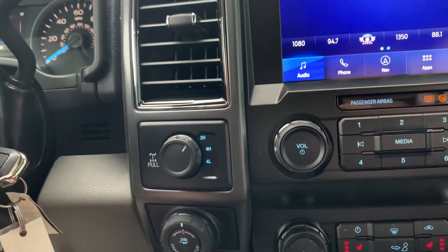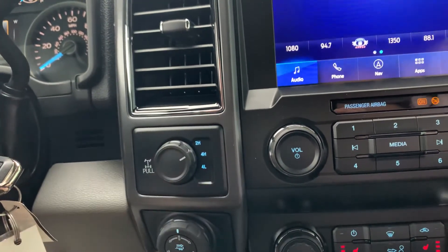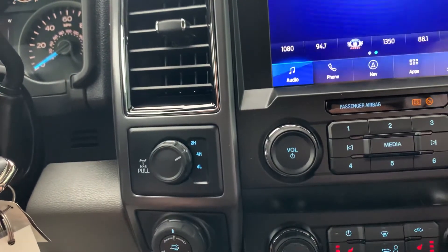Most of your driving will be done in two high — that's for normal road driving. You might want to shift into four high if you're driving on a gravel road where you need better traction, or maybe some sand that's not too deep.